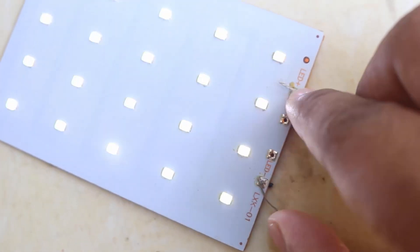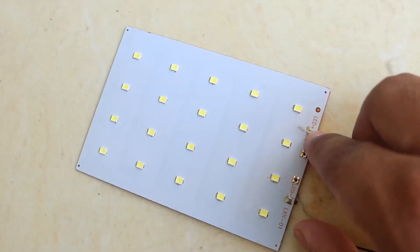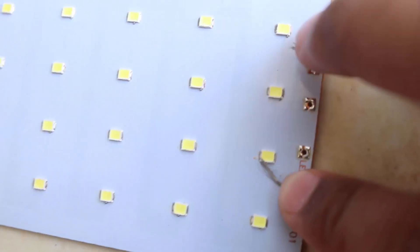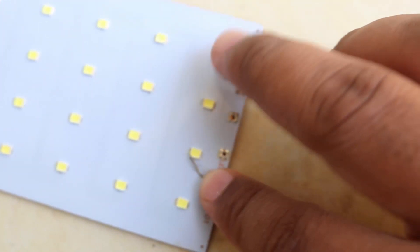Guys, I have LED lights from the power bank. I connected them with wires and you can see they light up and are running. So it means solar energy is real — I'm doing it again and it's on.